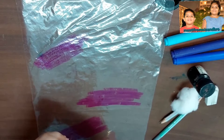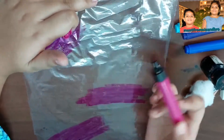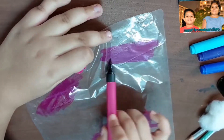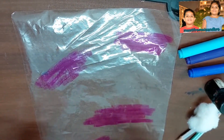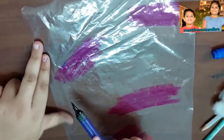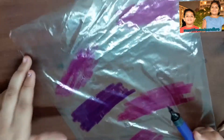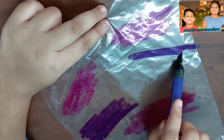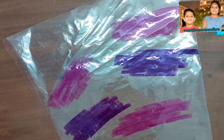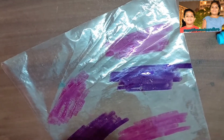I am taking a pink color, light blue color, dark blue color, and purple color. You can place your color wherever you want — not like me, any place. I am closing the pink and taking a purple color, and now I am doing each side.